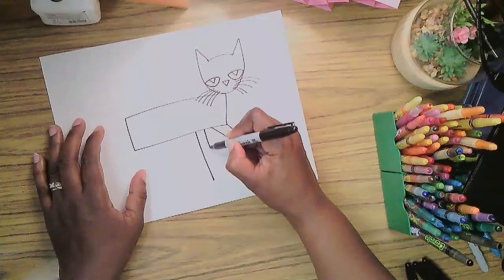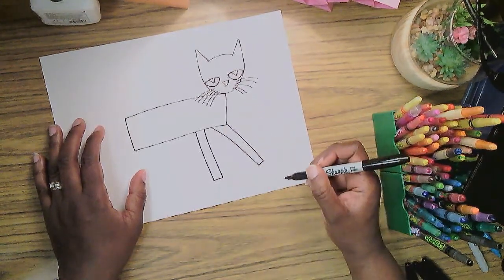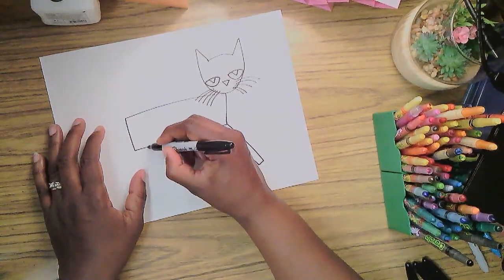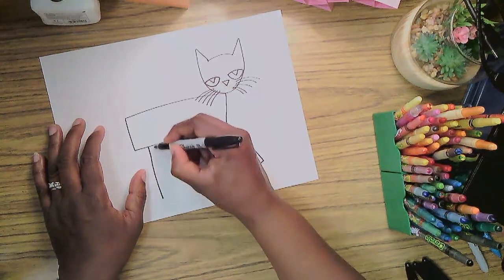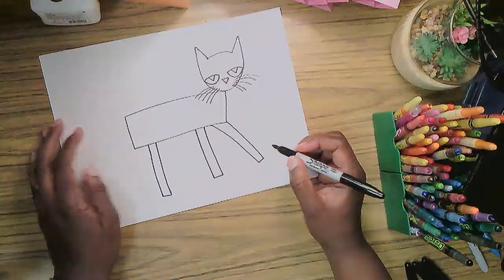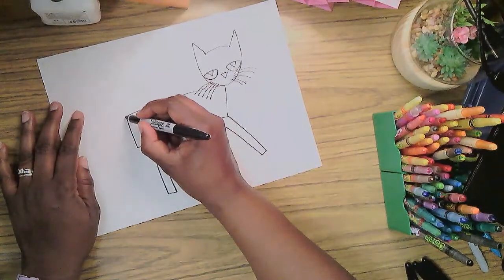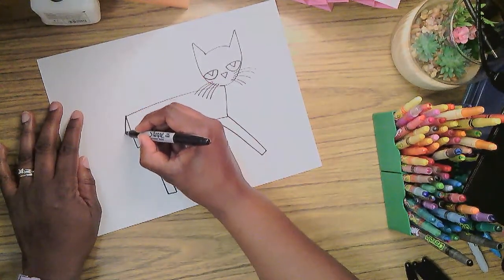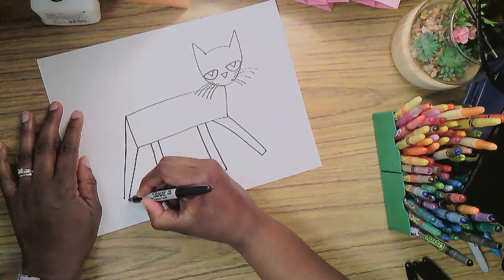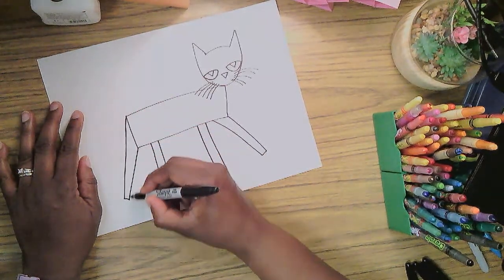There's another leg in the front that comes down straight, right about there. Then a little ways in front of the end of this rectangle I'm going to make another long rectangle for this foot and leg. The leg in the back is going to start at the corners of the rectangle and come down to connect on both sides.